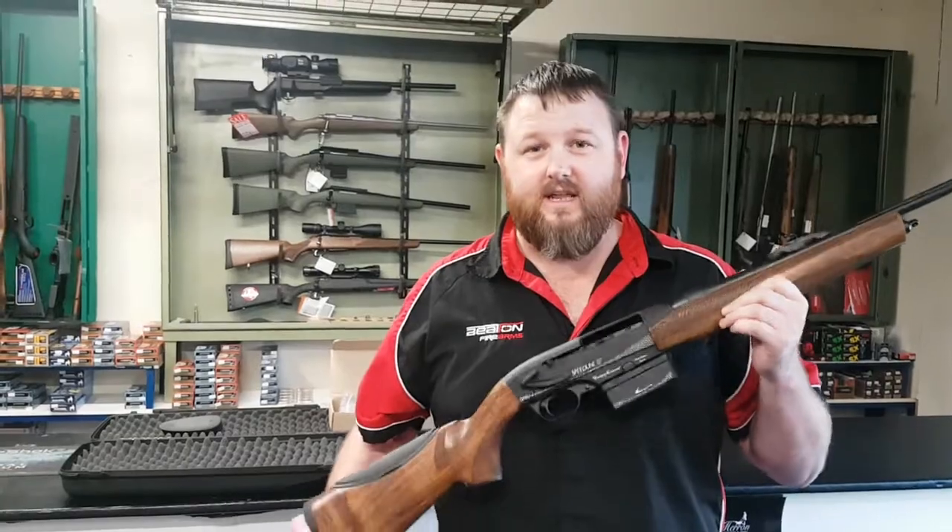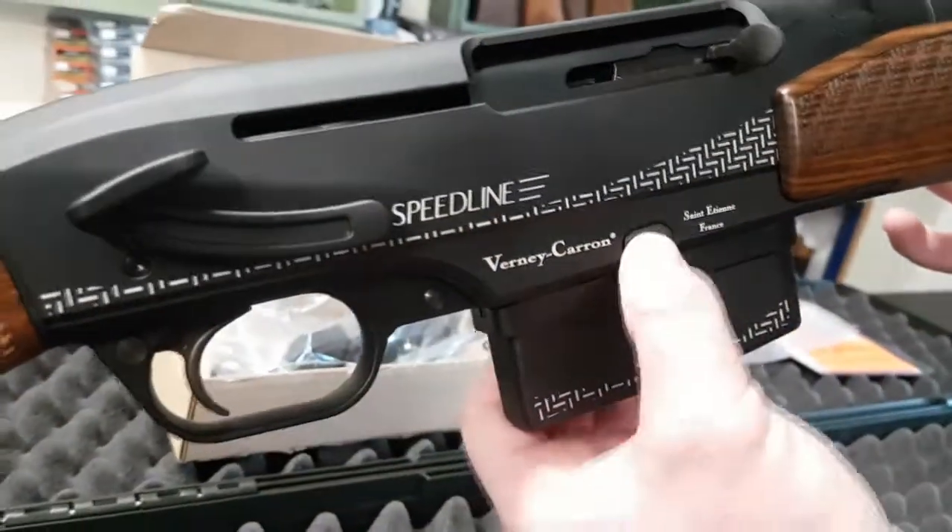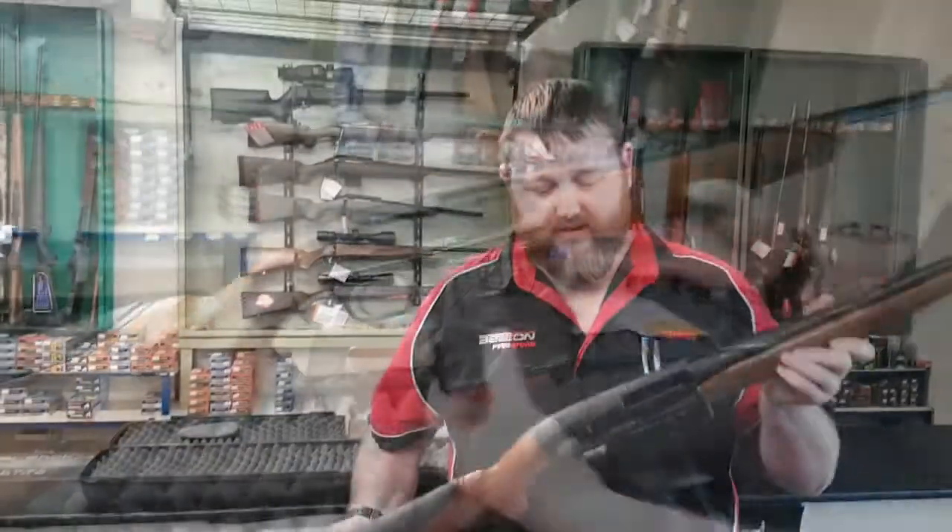This one is in 30-06. The price is $33.95. If you'd like to come past and have a look, see how it works, come down and see me. I'll see you next time.